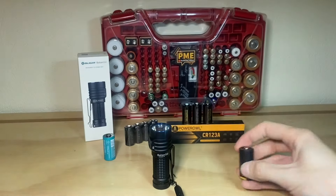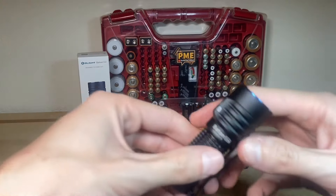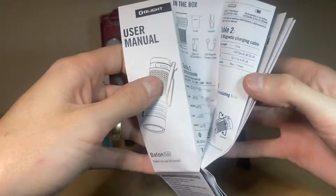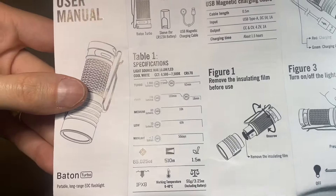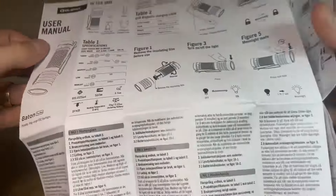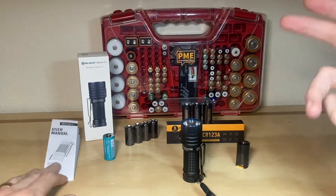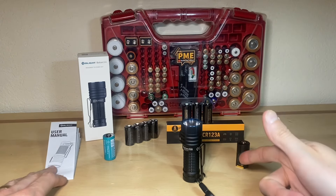These CR123A batteries are provided to us by Power Owl, so a special thank you to them for enabling us to do this test. I was flipping through the manual and trying to find information online about run times, lumen output, and performance info about the Baton Turbo with a CR123A battery, and nothing is really out there. My own review on the Baton Turbo didn't use any CR123A batteries, so we're going to get some beam shots in this video and also do a runtime test using one of these batteries.